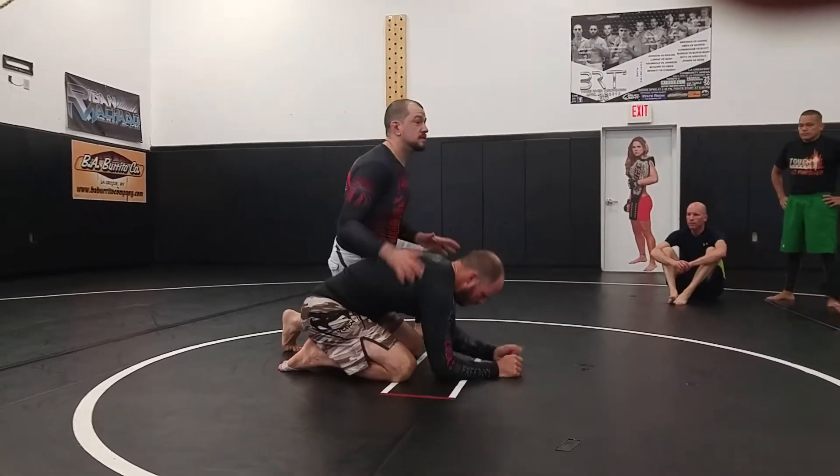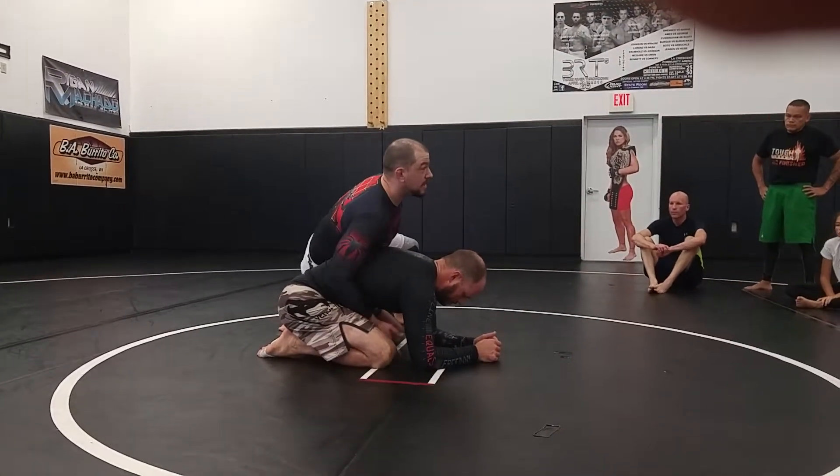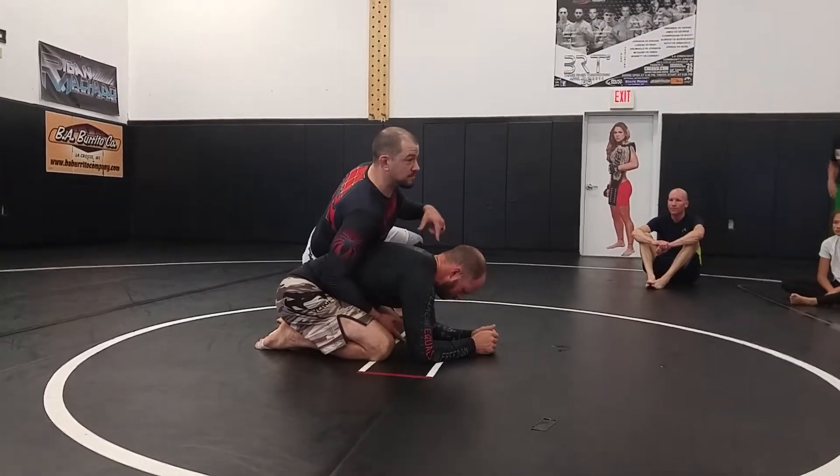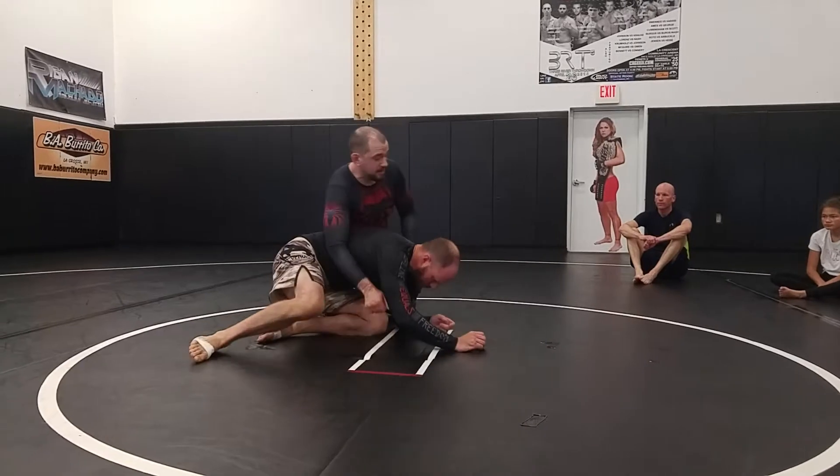I'm going to throw on a real quick sub off this one, and it's predicated on what he does with his arm. Now when I'm talking about the breakdown, I'm saying don't just yank on him.